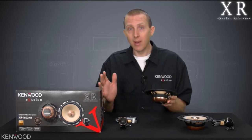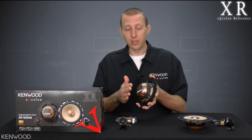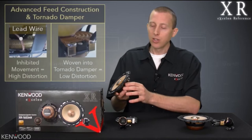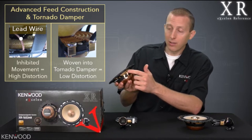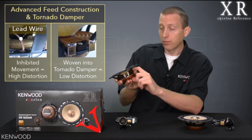In order to make these speakers play at these incredibly high ranges, we needed to redesign the woofers in general. First of all, you'll notice the shallow magnet — we're using a neodymium magnet on these, so 10 times stronger than a traditional magnet. There are also other high-quality build components to this driver. You'll notice that traditional lead wires are actually exposed, which can inhibit movement, whereas ours are actually woven into the tornado damper of the woofer itself.